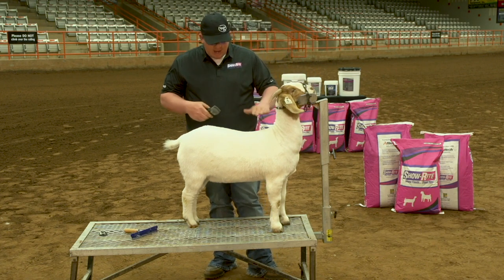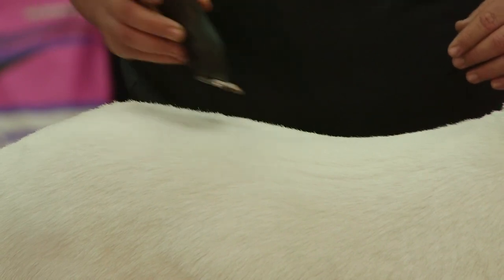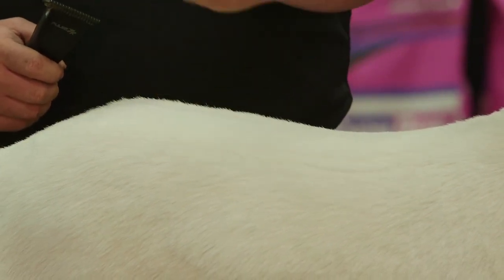I also like to back drag the top right here. Lots of people won't do this — they'll go in and try to go this way or that way with the hair, and it will make nicks all the way through there because that hair will grab your clipper and pull it down.